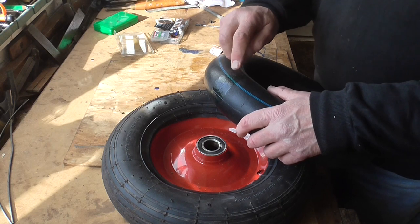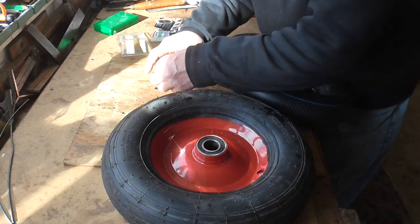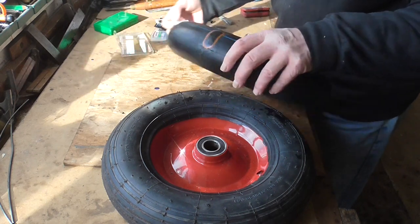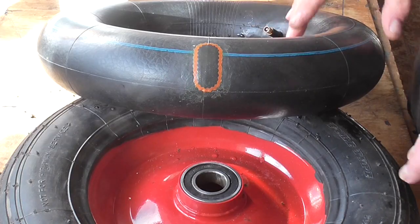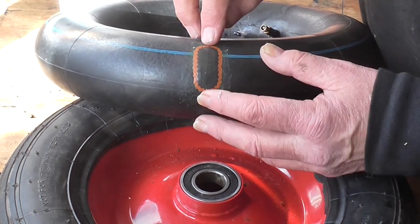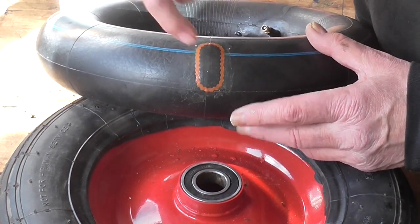Well, I've had another go and I've finally found the hole. It's a tiny pinhole and it's on the seam, so I imagine it's a manufacturing fault. I'm going to patch it and see how I get on. It's an awkward one to patch because it's on a seam, so what I've done is put a long patch on it — the hole is about halfway along.